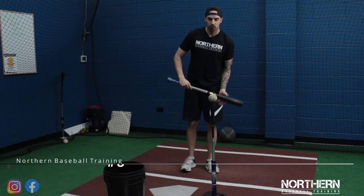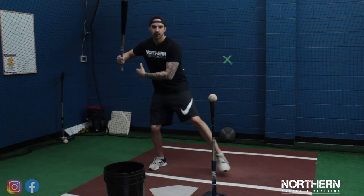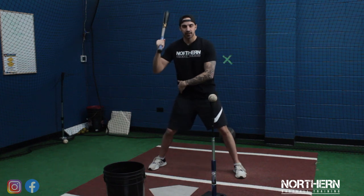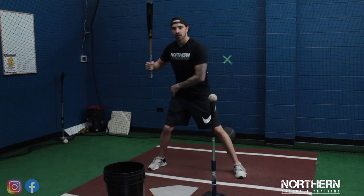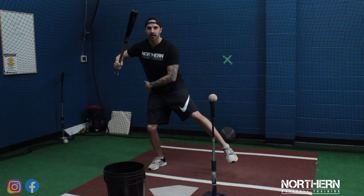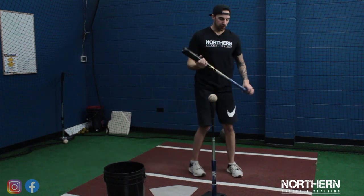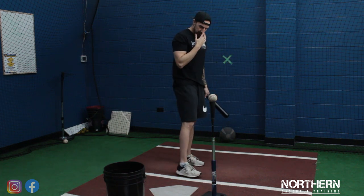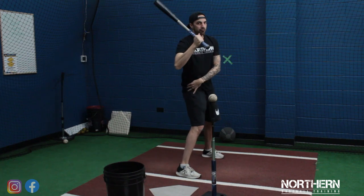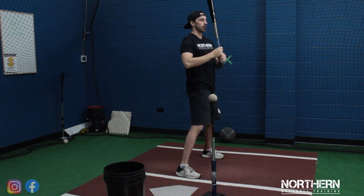For this drill, we're going to work on our load. When we're younger, we're taught that the load is a weight transfer back before we drive forward. But what it really is, is we sink back and down and coil into the back hip — that's going to help us generate power. It's not so much straight back; it's back and we sink into the back hip. For this drill, we're going to stand facing the pitcher and just work on coiling and feeling this coil in the back hip — you should feel it in your glute.